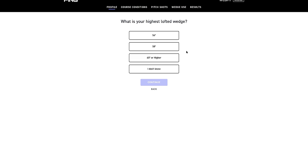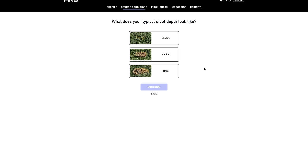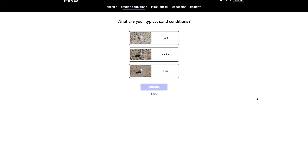145 yards for the pitching wedge carry at 45 degrees loft. And my highest lofted wedge right now is 58 degrees. For turf conditions — soft, wet, medium, or firm? I'd say most rounds are on soft or wet conditions, though I play multiple courses and it may vary. Typical divot depth? I'd say medium. Sand conditions? Medium as well — the course I play has all types of sand conditions.